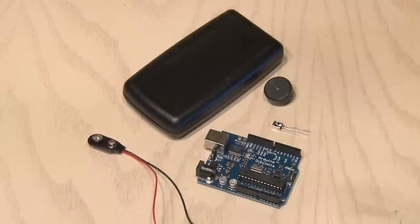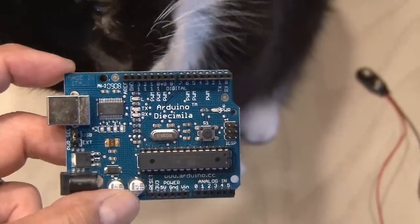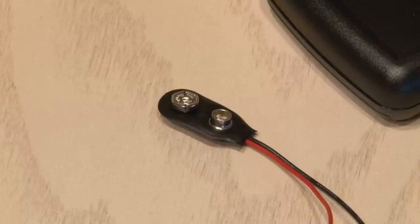To pull off a haunted remote prank, you're going to need just a few items. Any flavor of Arduino board, preferably one your cat likes. One universal IR receiver — you can find this on kipk.com — and a small buzzer. You'll also need a 9-volt battery clip and a small enclosure to put everything in.